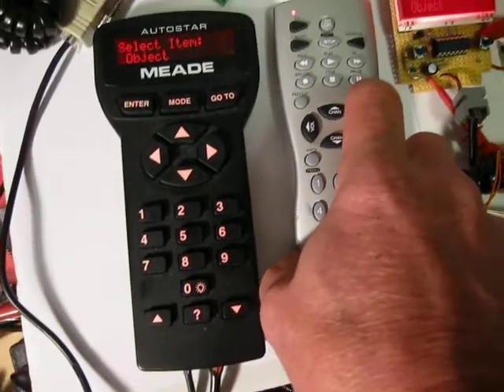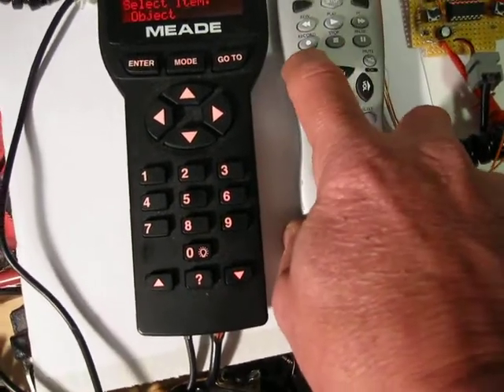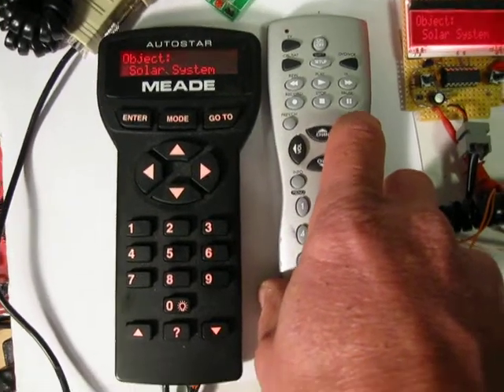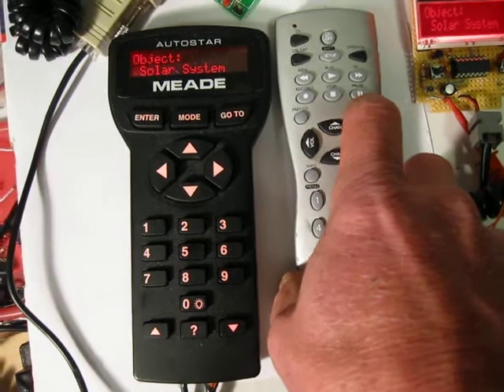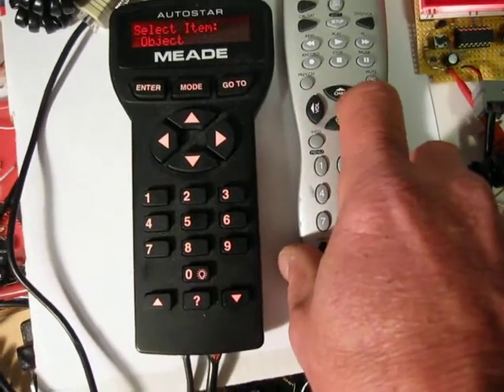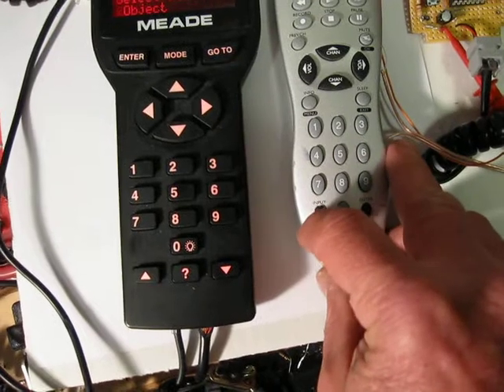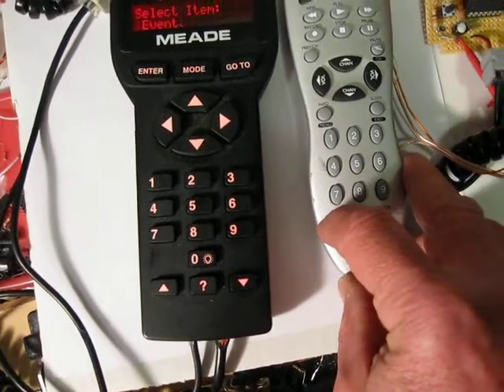We weren't getting a response because we were at the top level menu — that's why it wasn't talking to me. So we've got solar system. And then we can do MODE and we can scroll up.